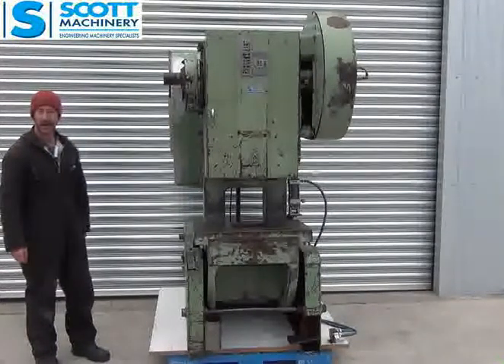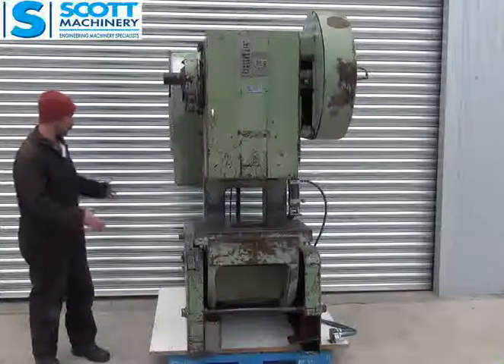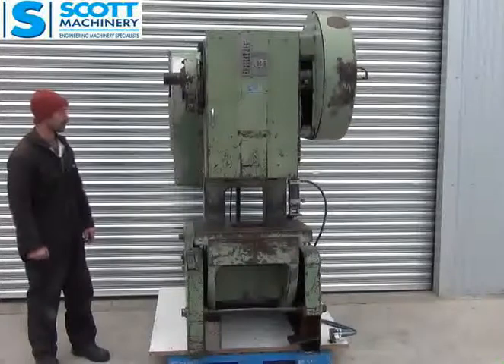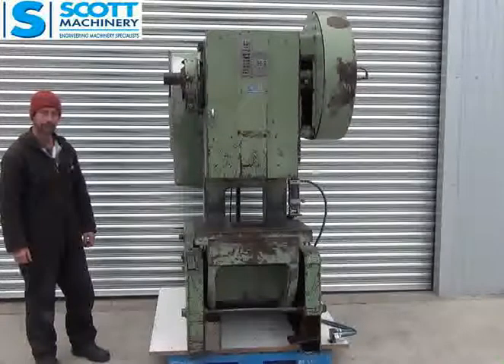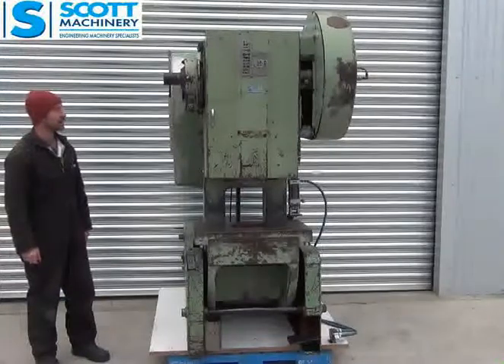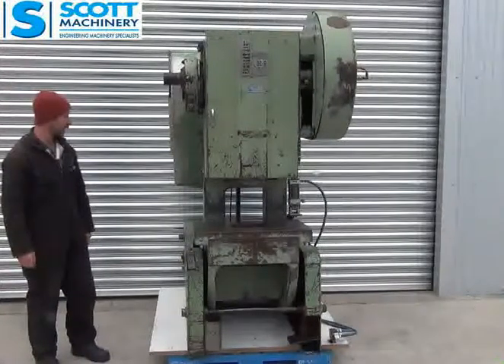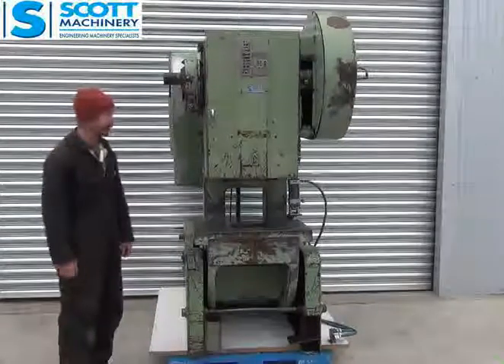It's a really compact press — not very big in physical size but good capacity. It's a geared head model, 40 ton, and with the geared head its capacity is probably a little bit more than that.